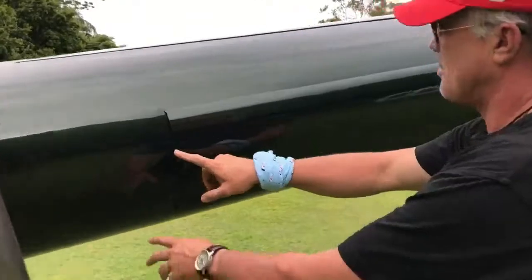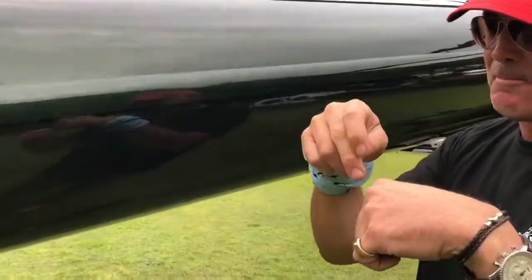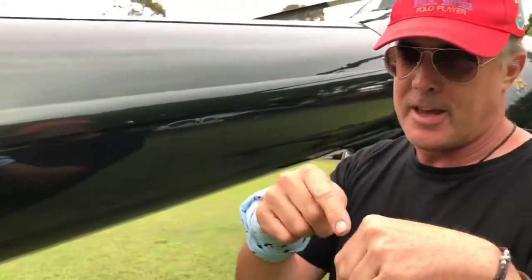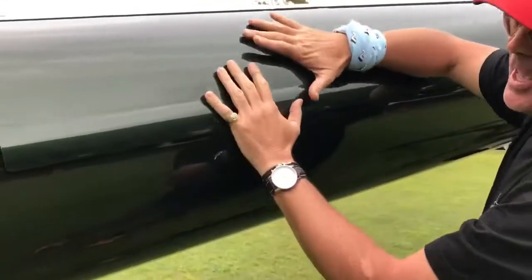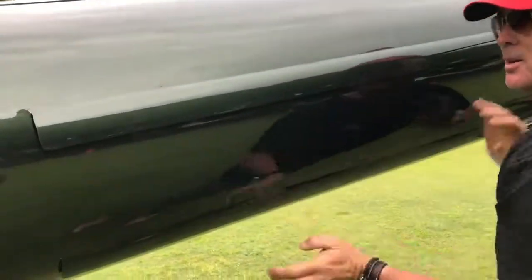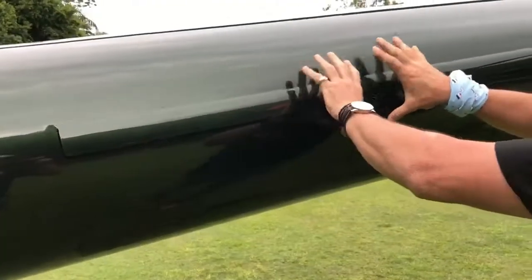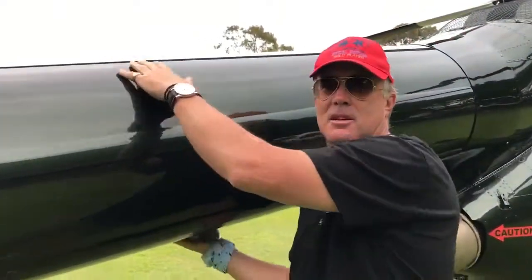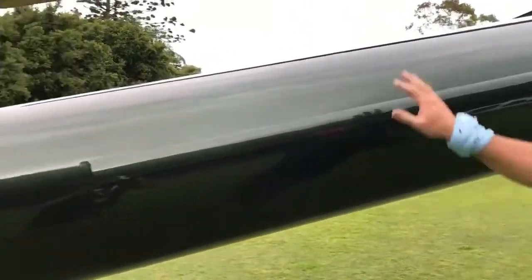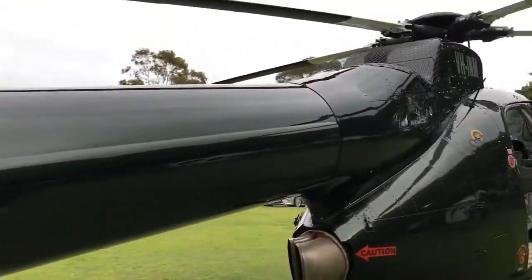And then you've got these slits running up the boom. It's like a Coandă effect — so like if you're dripping a drop of water on your finger, and it follows the line of your finger, it's the same with the air. So as the main rotor blades are pushing the air down, it follows that, creating a low pressure on this side. So basically this is the leading edge of the front of an aeroplane wing — that's the tail. So it creates lift going that way. So that's a flying wing — that's what it actually creates.